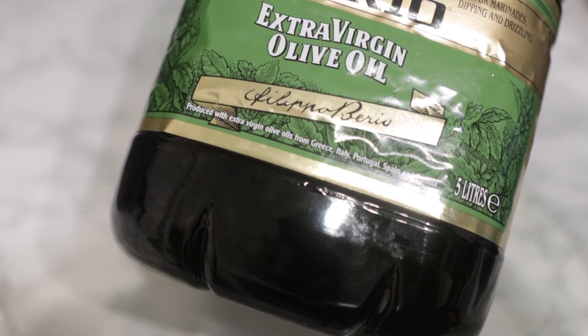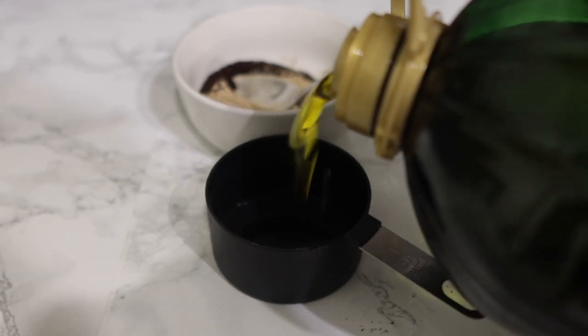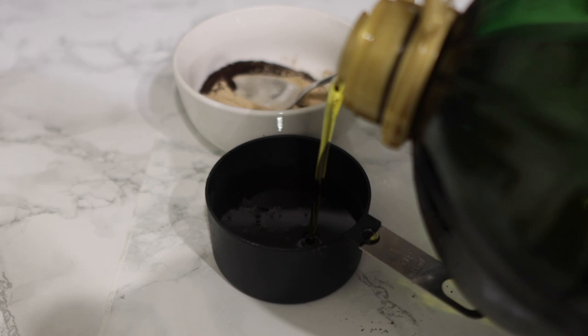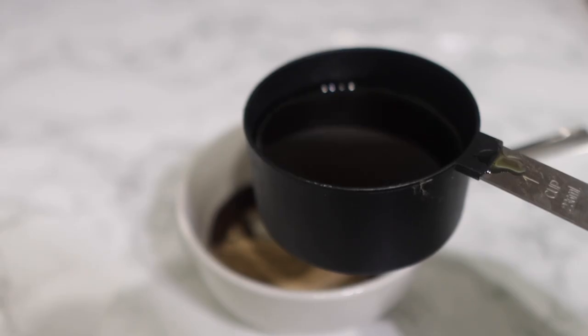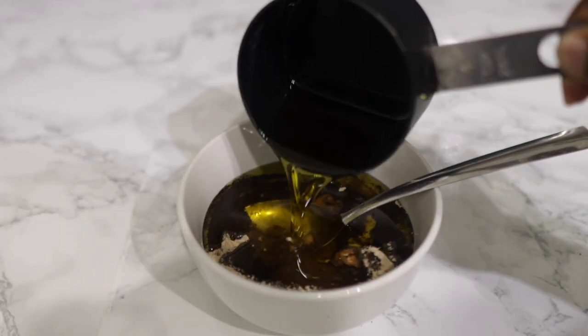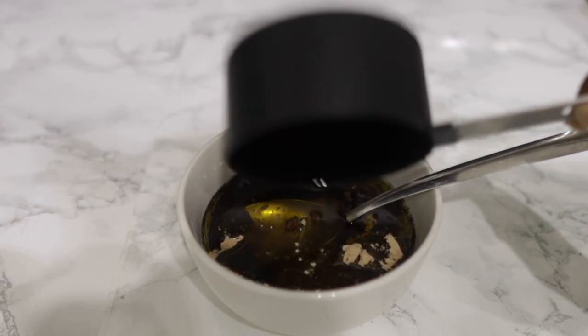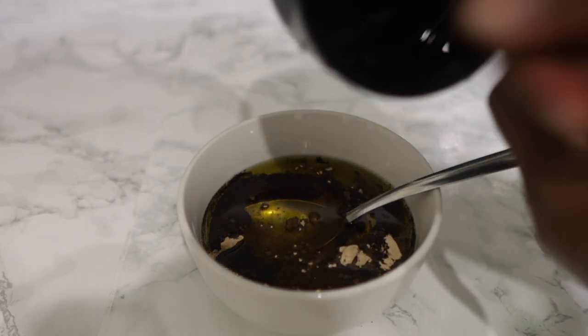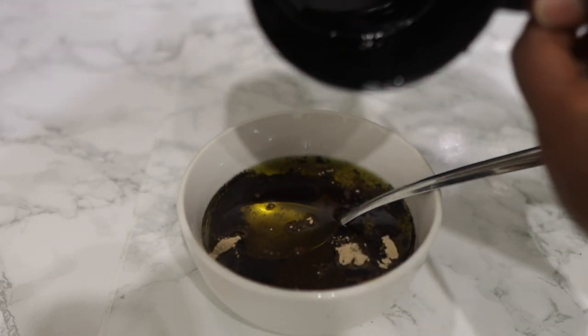These are the two main ingredients. You're also going to need a carrier oil — feel free to use coconut oil, rapeseed oil, avocado oil, or any other oil of your choice. I choose to use olive oil for this particular recipe because olive oil is high in vitamin E, which is amazing for making hair nice and silky and for helping with hair growth stimulation. I'm adding about one cup of olive oil for this amount of coffee and amla powder.